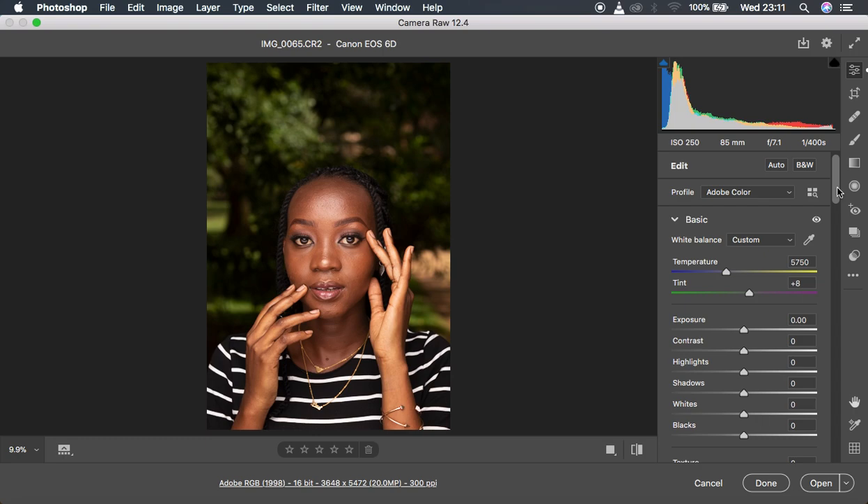The very first step I do for color grading is coming to the white balance. Canon cameras, and some Sony cameras, usually have a rich magenta tint added onto the images, so you get red or magenta tones on the skin tones of your subject. You have to come to the tint option and get rid of that tint — the opposite of magenta is green — so move the slider towards the green side until you've gotten rid of those magentas and warmed up the skin tones.